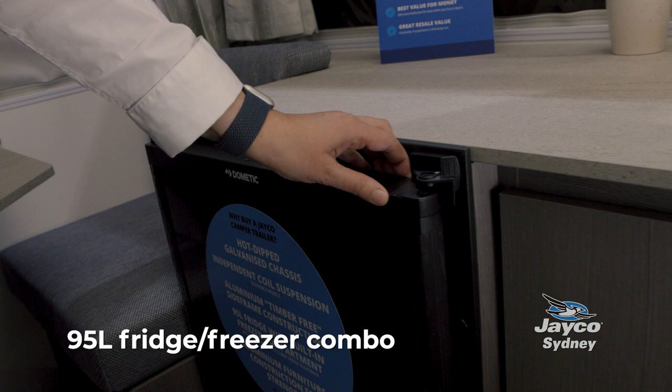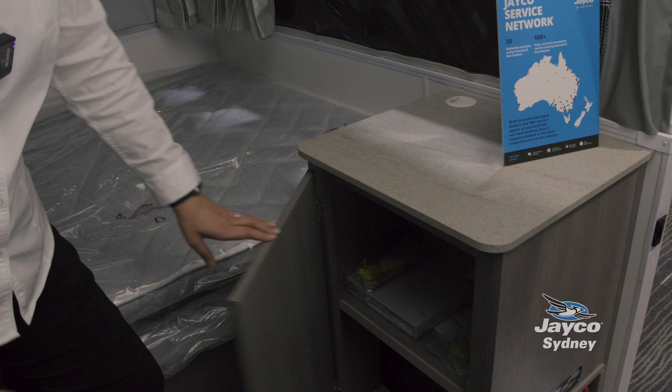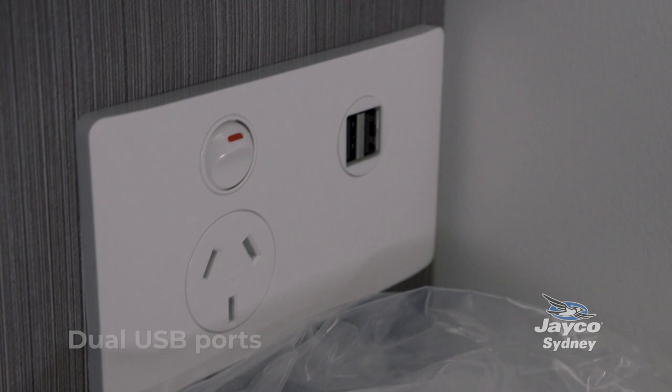You've got your 95 litre three-way fridge with the internal freezer. You've got your storage cupboard here, a roof hatch up here, and optional aircon that we've added on to this one. And even more storage on the other side here. Then you've got your double bed with dual USB right here beside your bed to charge your devices.